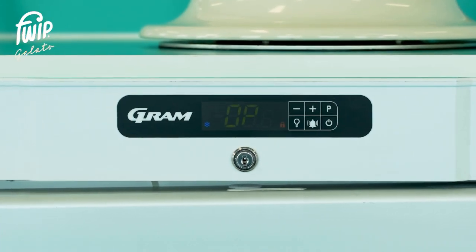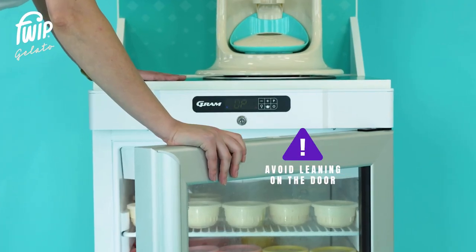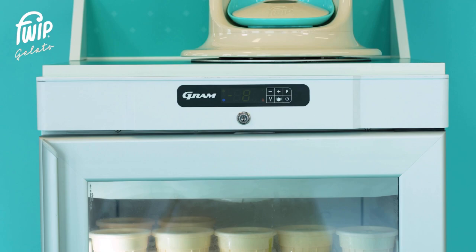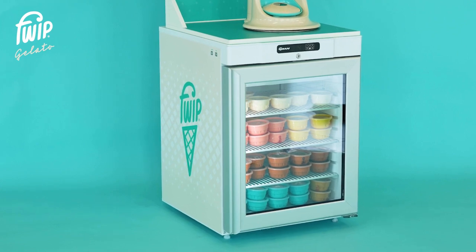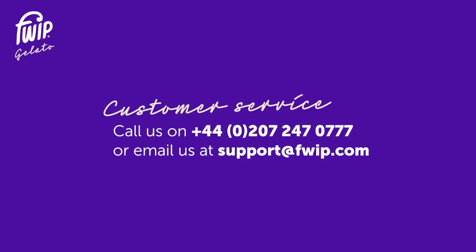An 'OP' error will show on the display if the door has been left open or if not sealed correctly. When opening the freezer door, avoid leaning or placing weight directly onto the door as this can cause damage to the hinge and the door may start to sag. If the door sags, the door microswitch may not activate properly, causing the freezer to not seal properly and be unable to hold its temperature. If the freezer displays 'OP' while closed, please call our customer service team immediately. For help, contact our customer service team on 0207 247 0777 or email us at support@fwip.com.